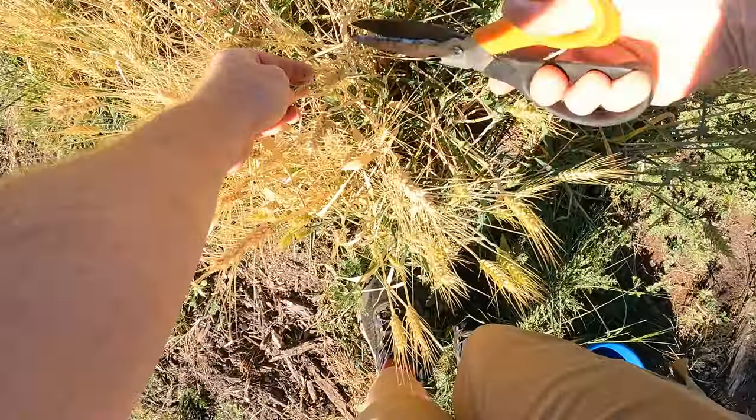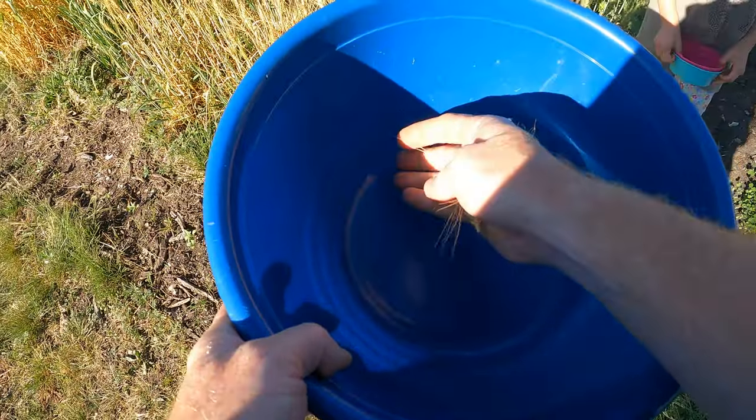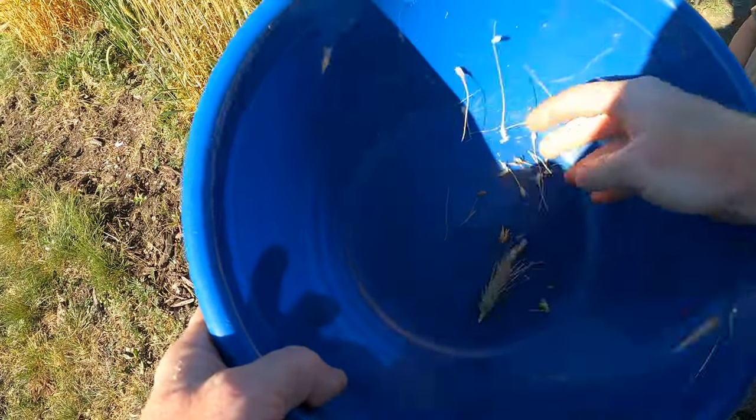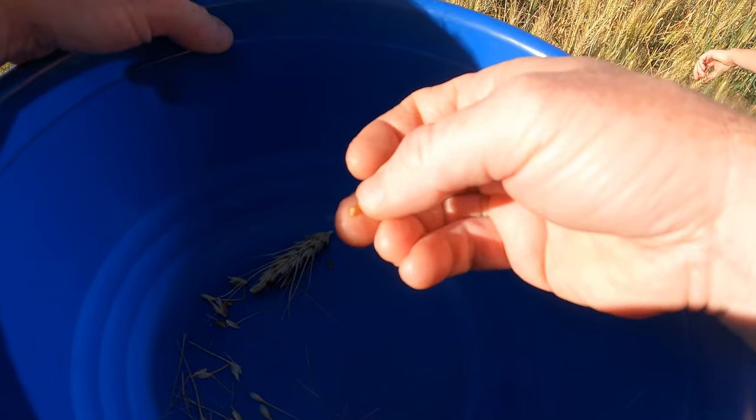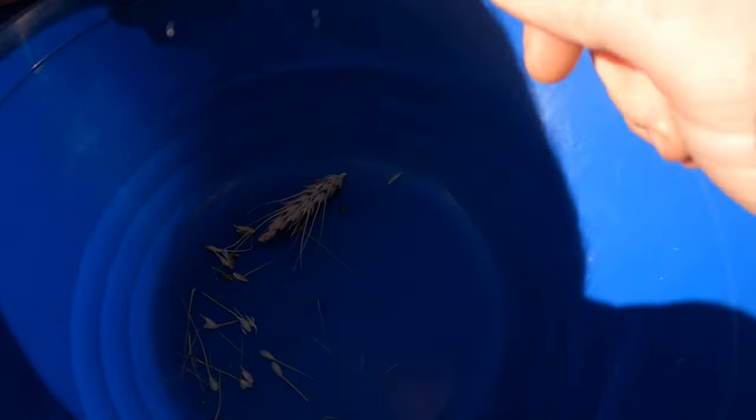I'm just going to use some scissors and cut the top off, and we will break this up so I can get some of the wheat berries. What I'm checking for is the hardness of the kernel — I'm trying to dent it with my fingernail and I can't, so these are ready.